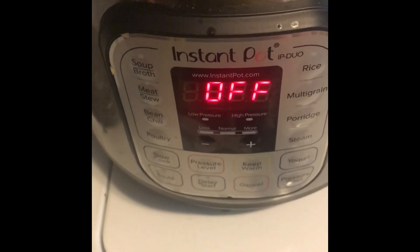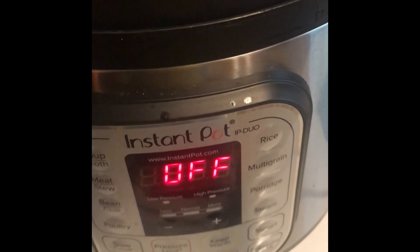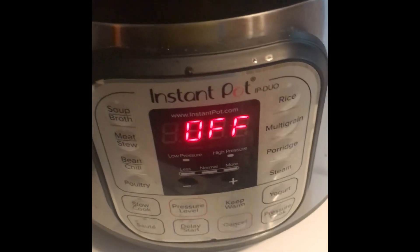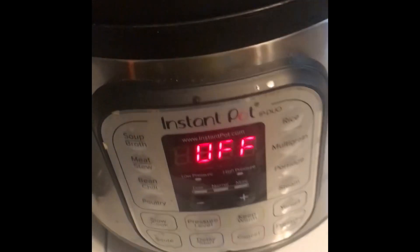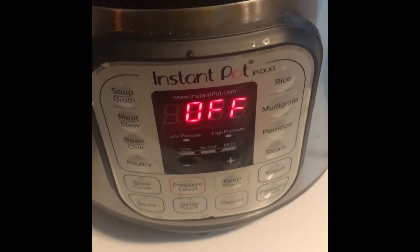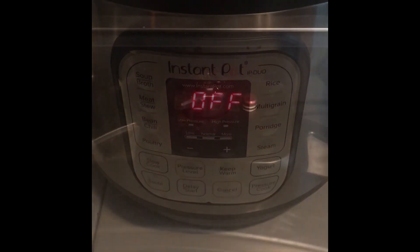When it's done, I set my phone timer for five minutes to do a natural release, which means I'm not turning it to venting right away — I'm letting it release pressure naturally on its own. If you let it go long enough it will release all pressure on its own, but if you want to hurry things along you can turn it counterclockwise to venting and let all that steam out. Some people say that might take away from some of the moisture, so for this recipe I'll let it naturally release for five minutes and then release whatever's left.